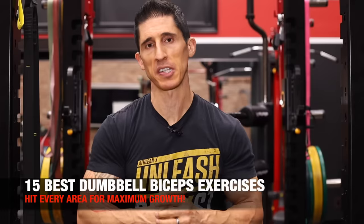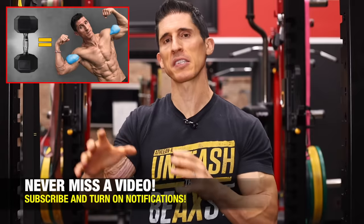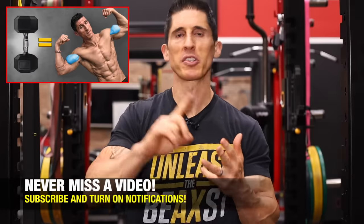What's up, guys? Jeff Cavaliere, ATHLEANX.com. Today we're going to talk all about the best dumbbell bicep exercises for you. I've put together a video in the past where I selected exercises for the biceps with dumbbells, but they were based on your training goal — whether it be hypertrophy, power, or strength, or even just a corrective exercise.